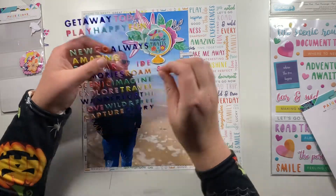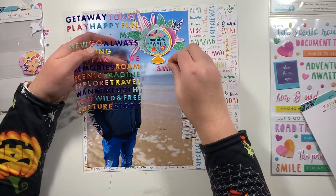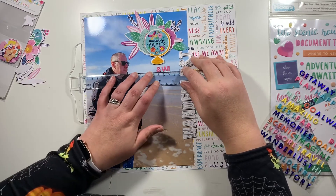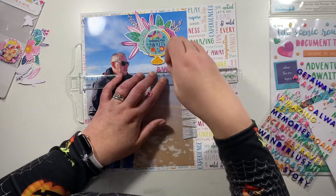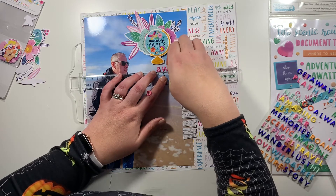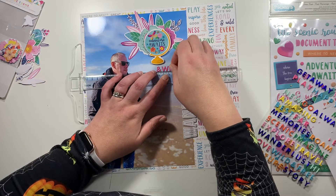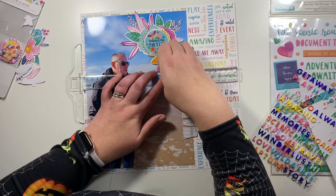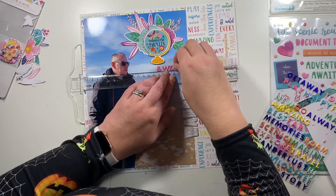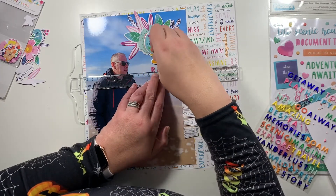I'm not covering up anybody's face or an important part of the photo, so I'm quite okay with adding embellishments on top. We don't do that much — we kind of leave the photo alone — but it's okay to embellish over it. This is a great reason to get photos printed at a larger scale rather than working with really small photos on a scrapbook page. It's nice to have variation and print photos large.